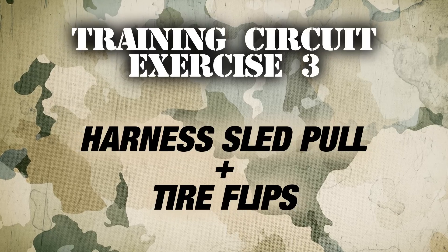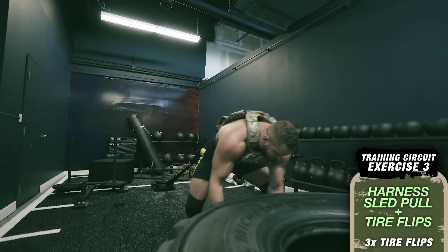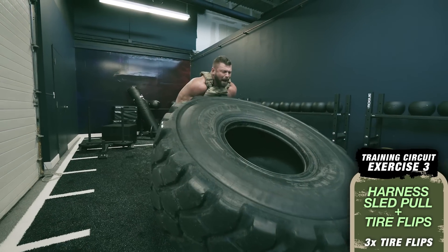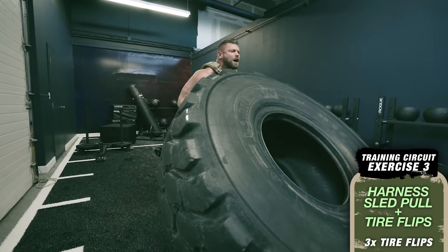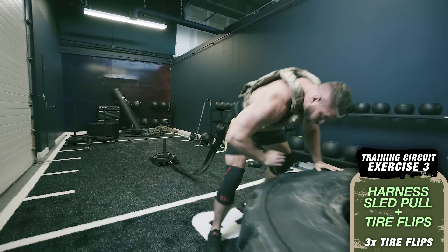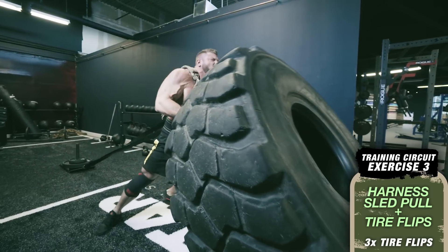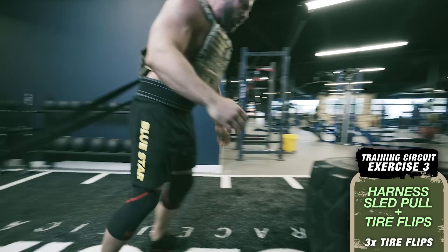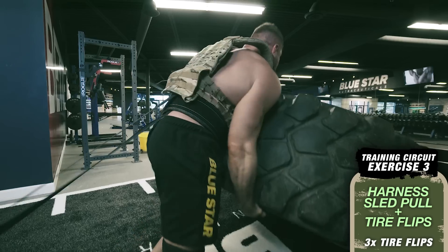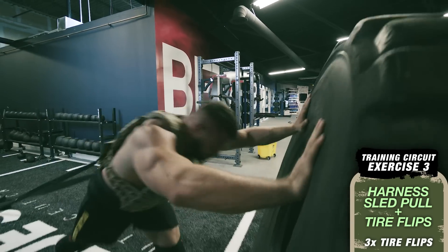Exercise number three: harness sled pull with three tire flips. Since flipping a thousand-pound tire isn't crazy enough, we're going to perform three explosive tire flips while pulling a sled with 50 percent of your body weight on the sled. Start with tension on the harness straps, pull the sled and drive your shoulders into the tire raising up to your knee. Once you get it to your knee, pop it up and switch your grip to shove the tire up and flip it over. Don't try to deadlift the tire or you can tear a bicep — drive it up on an angle with your shoulders using head-to-toe explosiveness.